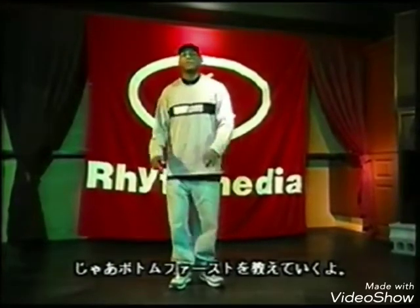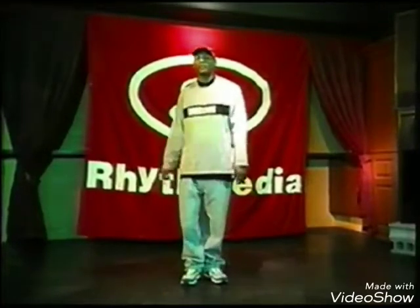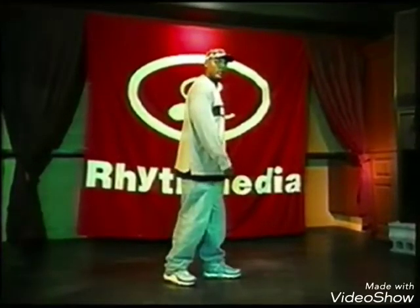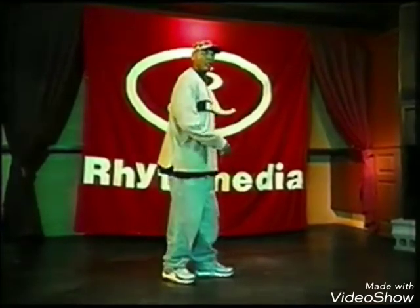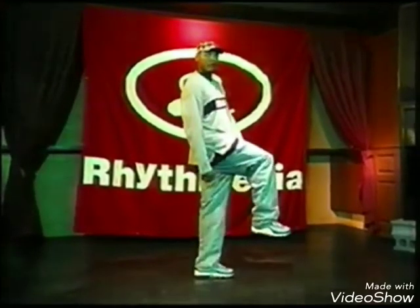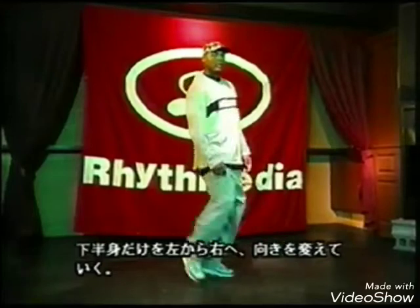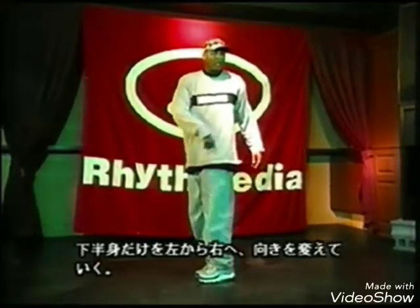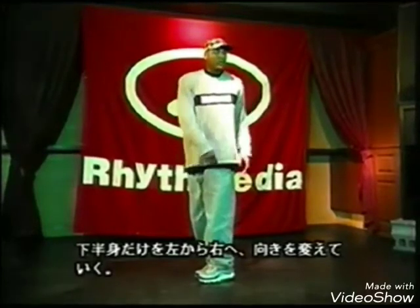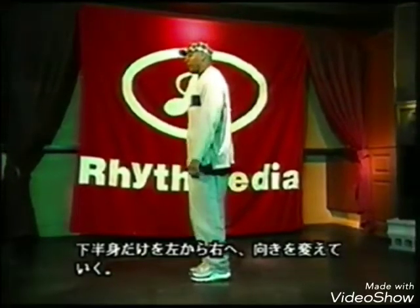This move is called the bottom first. This is how you do it. First you turn this way. Right. Turn to your left. You'll be going right. Kick out. A full pivot. Just the bottom half first. Then you turn your top half.